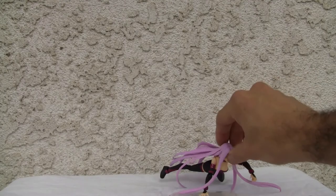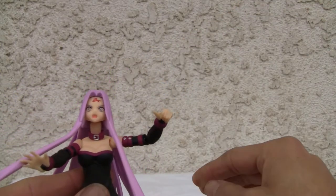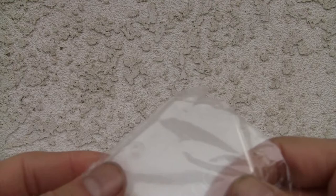Let's take a look at it. I love the purple fuchsia, lavender — whatever you want to call that color. Let's set that down and show you what else we've got. It does come with a Figma stand, so if you want to pose her in better poses, you certainly can.